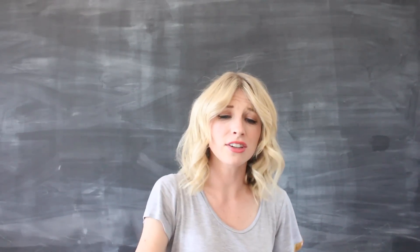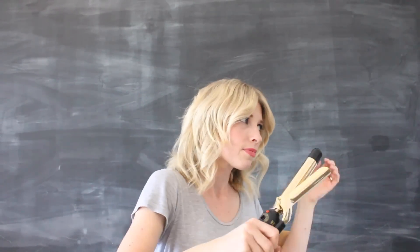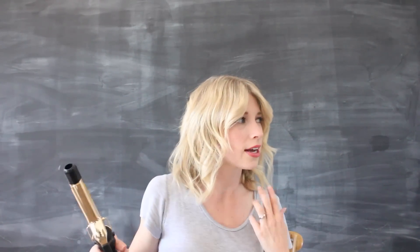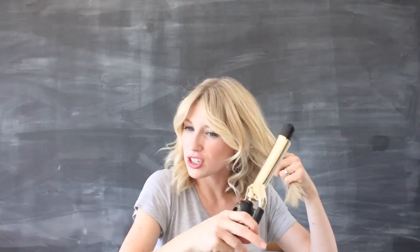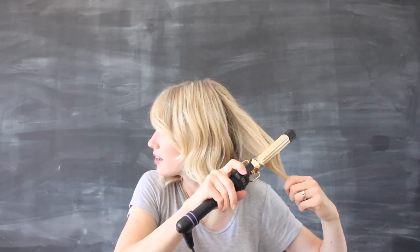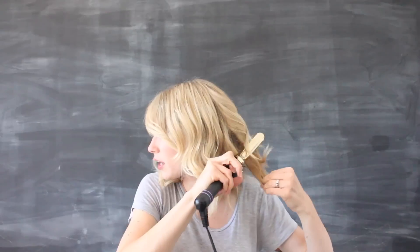The last step I call the mellow it out step. If you have areas that are just a little too curly, take your iron and quite simply just go like this down the hair — it just kind of takes it and chills it out a little bit. Just gently moving it through the hair.